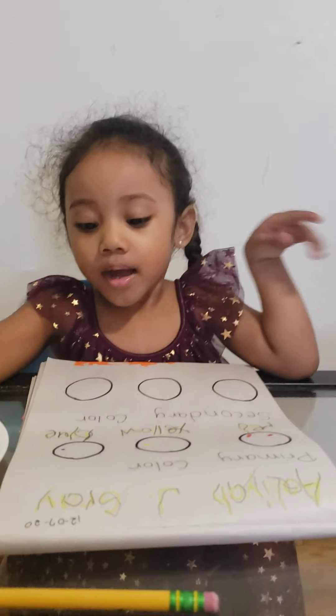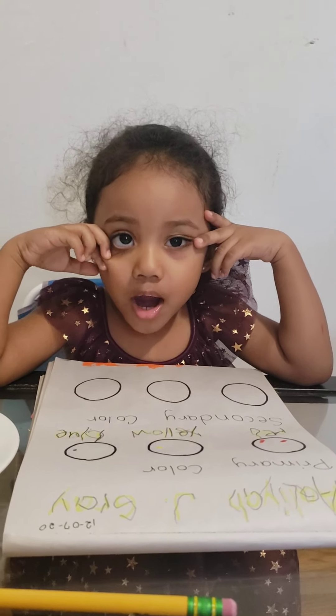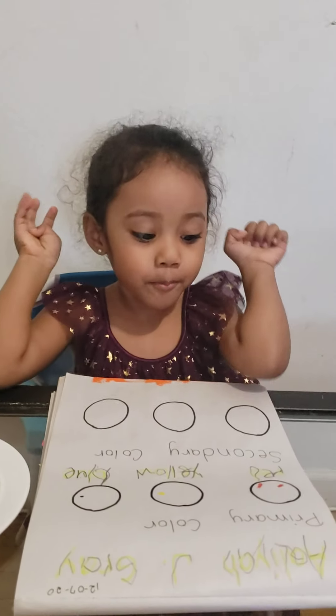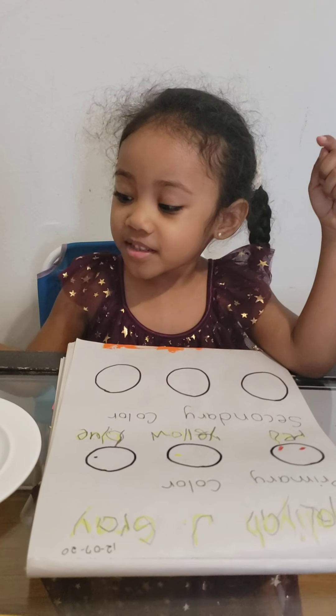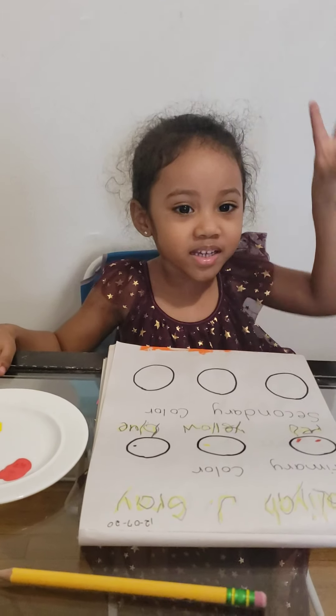Hi guys, I'm going to color now. Because for now, I already traced this. Because it's so magic and powerful to paint. And it's awesome. So let me get started. One. Two. Three. Go!